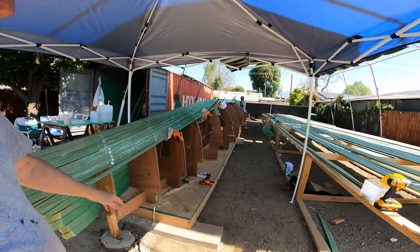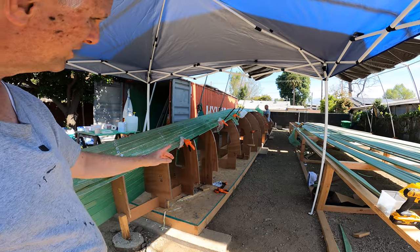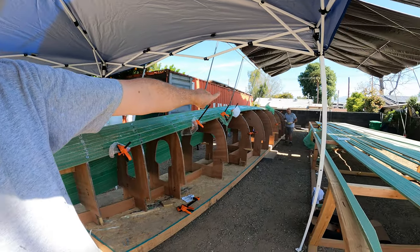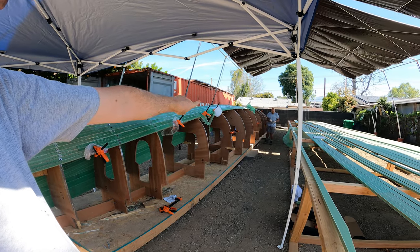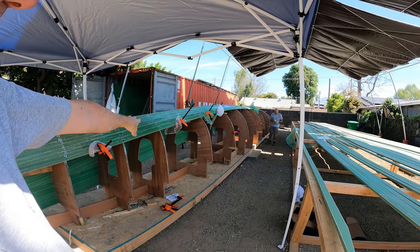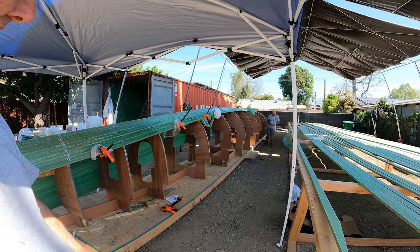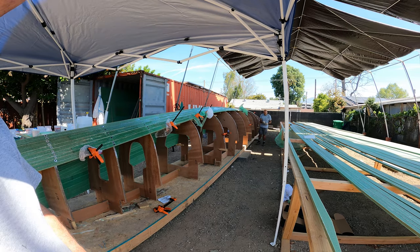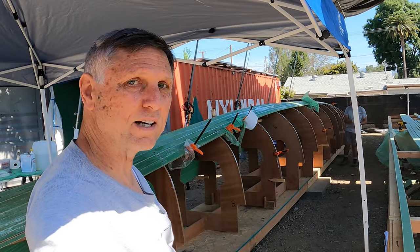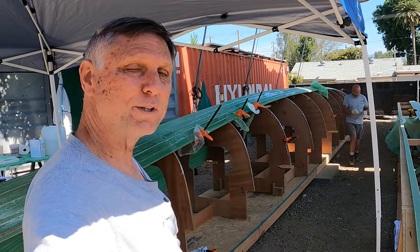The strips are going on. Sometimes we have to clamp them to make sure the boards align in the middle between the VF ribs, and sometimes there will be a little sag between them — if so, we put a clamp there until it sets up, which doesn't take long. We have four down, 21 to go to get this side of the hull finished, and then we'll repeat it all on the other side.